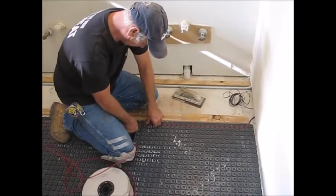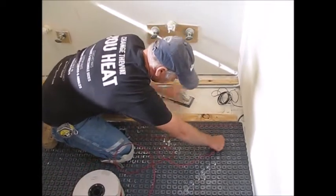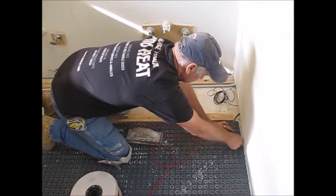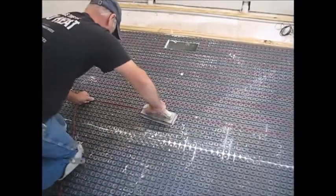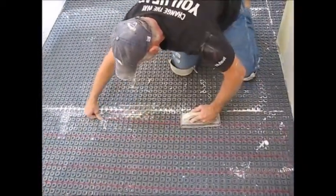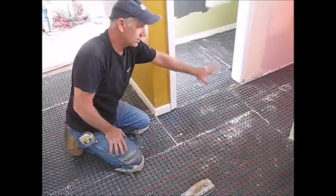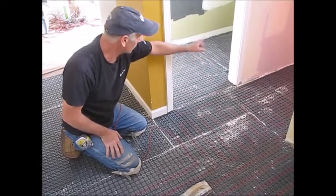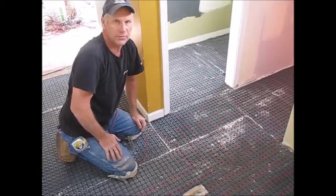We'll be able to put a flow here to just help it along, and we're using the 3-inch spacing. Stretch it out and embed it. We're routing our wires in front of our shower over into our powder room. We actually went around the toilet — do not put the wire underneath the toilet.